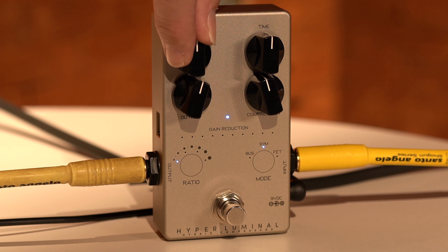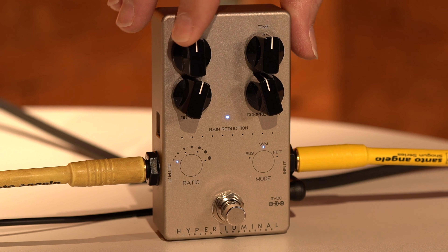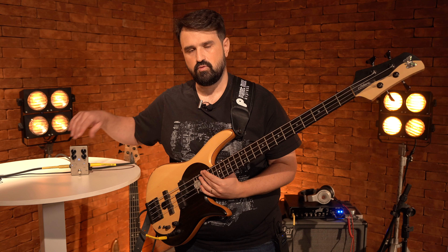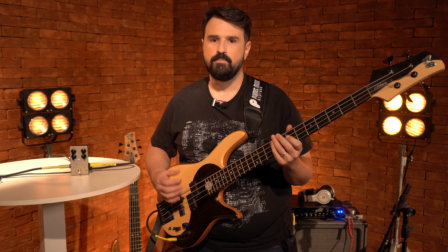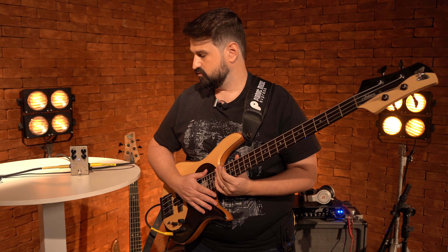The Blend, on this first knob here — when you bring it back, you have the volume; you can choose the sound of your dry bass. When you're mixing up, you have the compressor. So this is the parallel compression part — you can mix the dry bass sound with the compressed sound, which is fantastic. You can choose to be fully compressed or to mix in some of the natural dynamic that you control by hand.